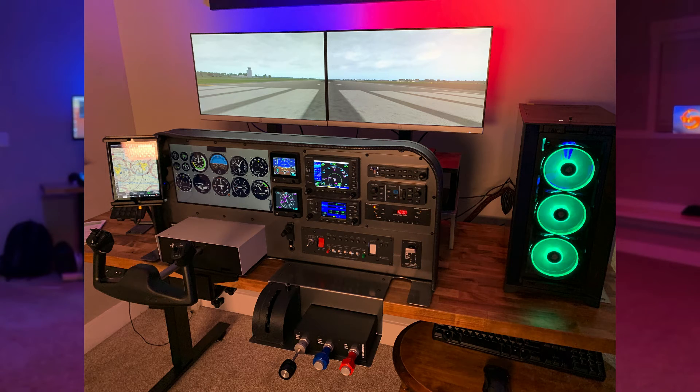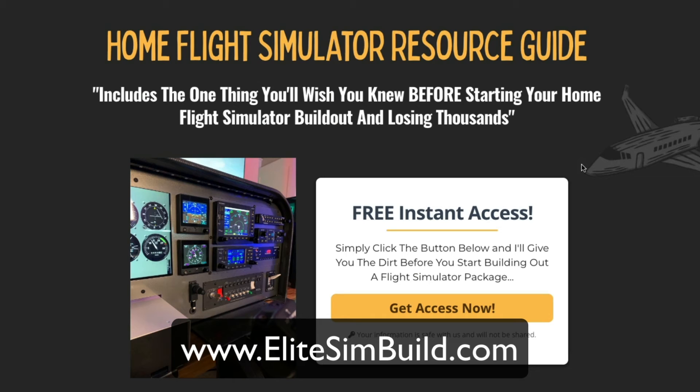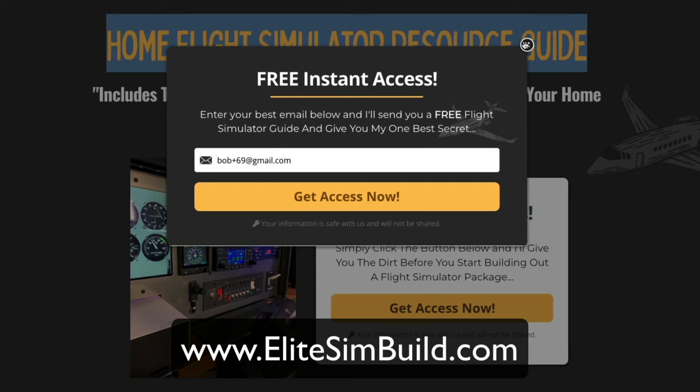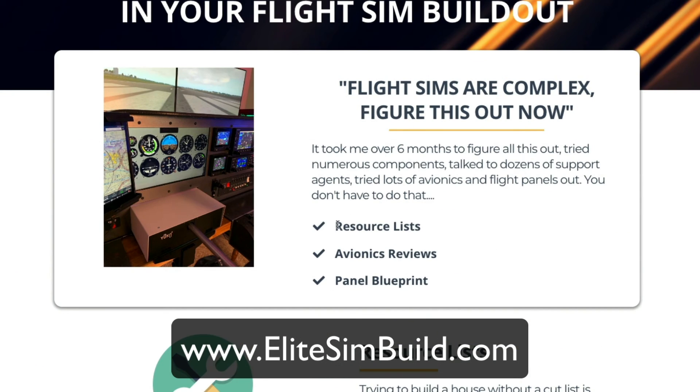That's how you build a Cessna 172 flight simulator in four minutes. If you have any questions, leave them in the comments. Don't forget to hit that like and subscribe button. Head over to elitesimbuild.com and grab a copy of our home flight simulator resource guide — click the button, give us your email address, and we'll send you a copy.